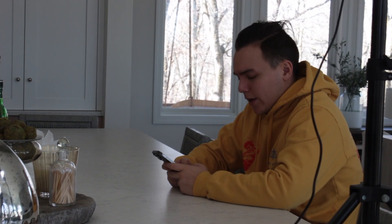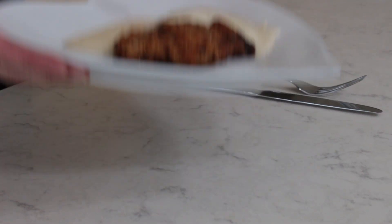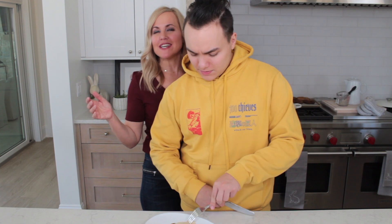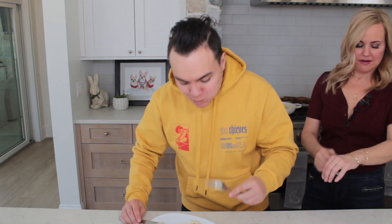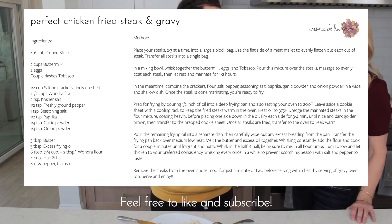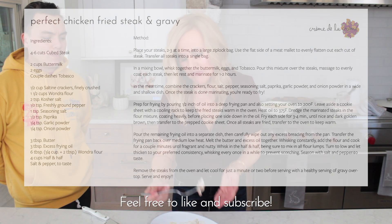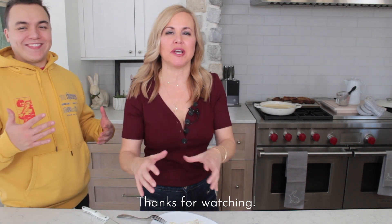I've somehow convinced Lucas to come back on camera. He loves me so much — he was like, yes mom, anything for you. Look how gorgeous this is. At least I know he's always going to give me his very honest opinion. He tries it — that's good. A man of many words. Gravy — here we go. Love it, love the gravy. Make sure you make this because your potatoes will love it too.